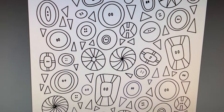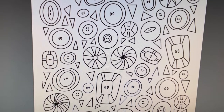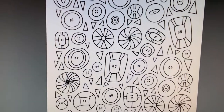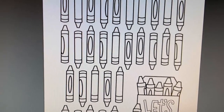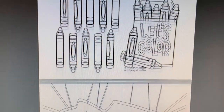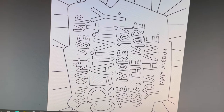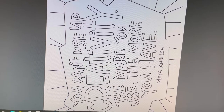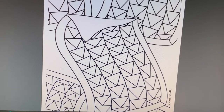This first set starts with a page of interesting-looking buttons. You could use this as a traditional coloring page or cut them out and do some collaging — I do have a love affair with buttons, I must confess. Here's some cool crayons. 'You can't use up creativity; the more you use, the more you have.' — Maya Angelou. I like that quote. And here's some pages with triangles.